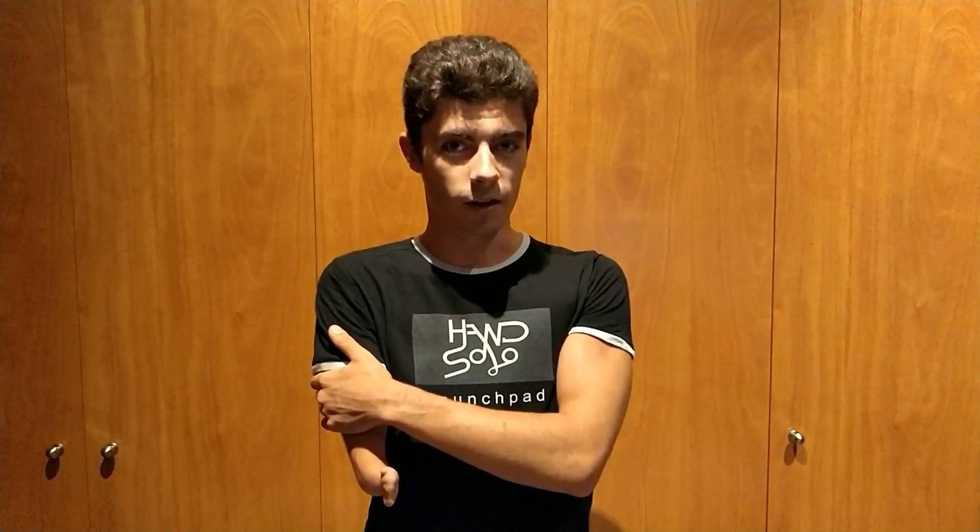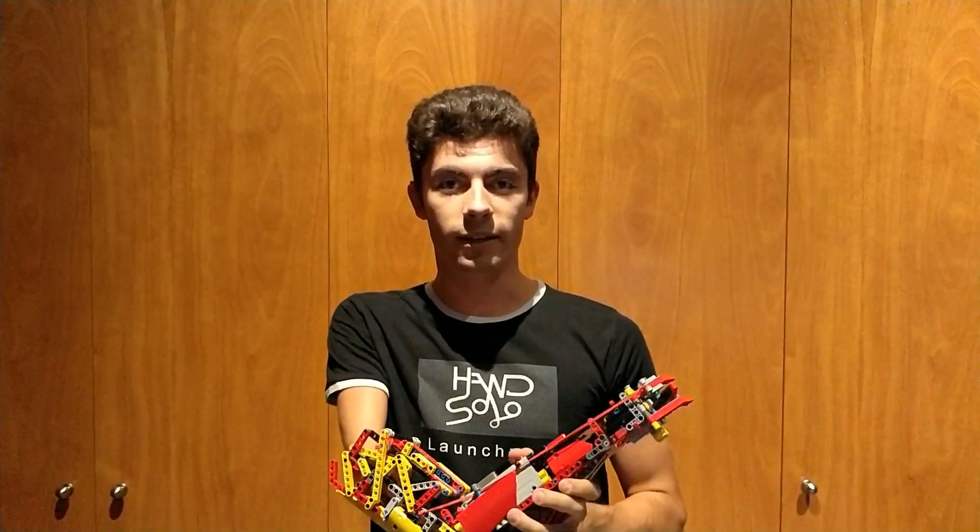Hello there! My name is David Aguilar. As you saw in my first videos, I built a prosthetic out of Lego.